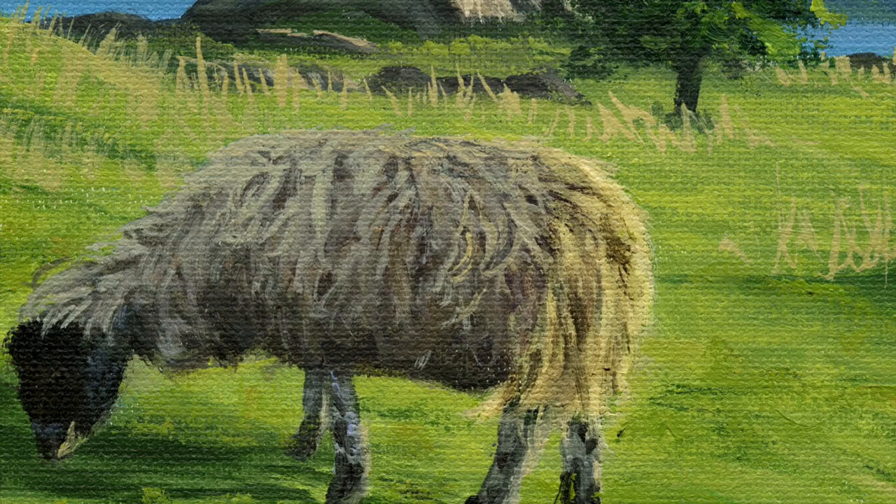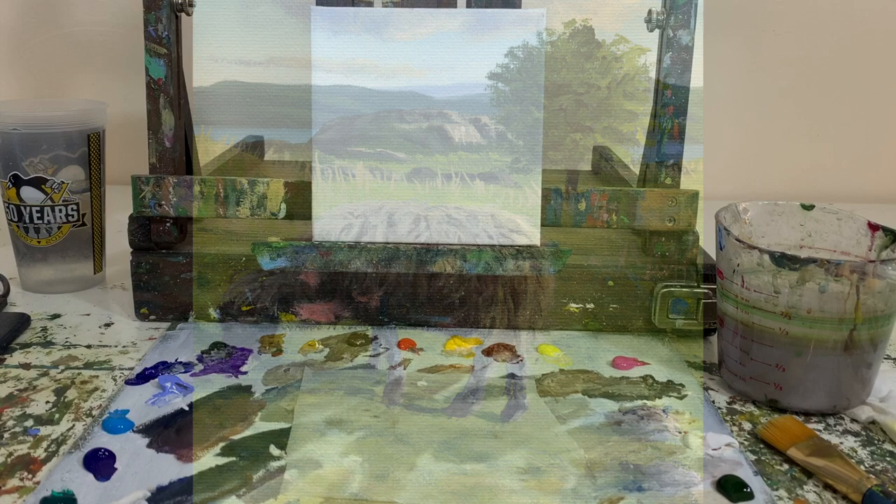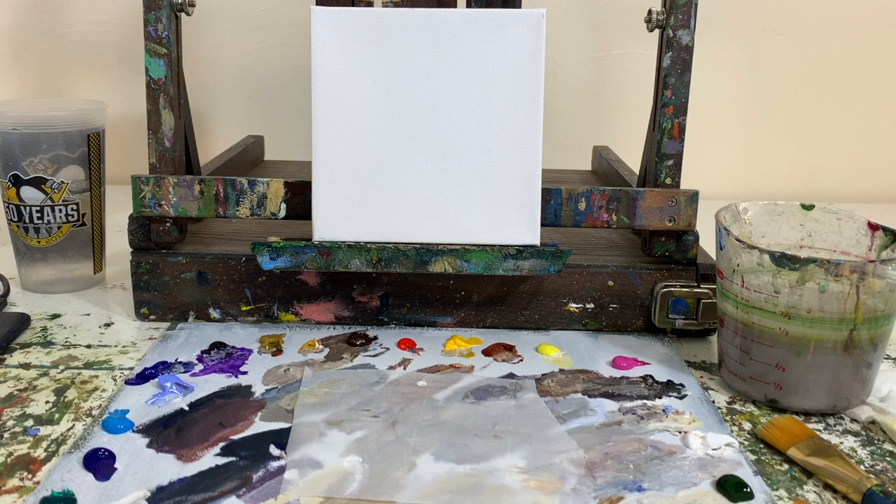Welcome back to my channel, my name is Stoof and today we're going to do another fun acrylic painting tutorial. This one's of a cute little sheep with a landscape behind him. This is going to be a pretty quick tutorial — I'm going to put this one probably at intermediate level and I'm not going to go into too much detail.